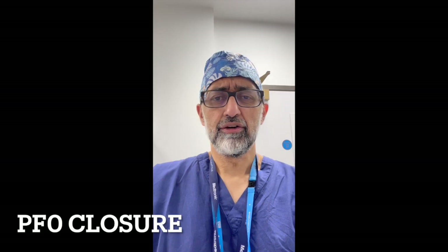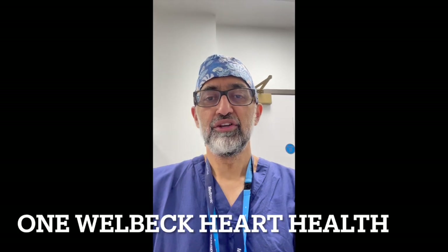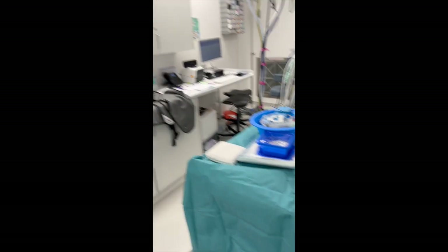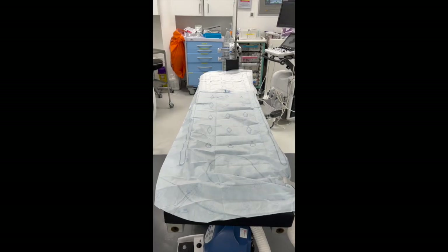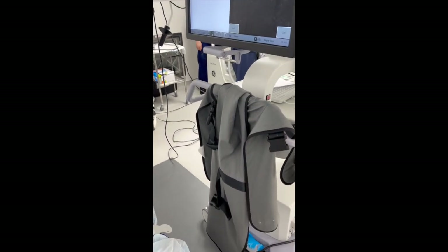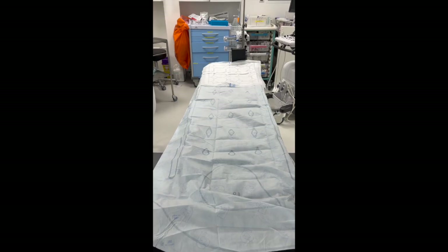It's 10 o'clock on a Friday morning and we're getting ready for a PFO closure at Welbeck. The kit is getting ready, all sterile. We've got all hats and masks on because the table is ready to go. Here's our theatre table, all prepped. We'll have a transesophageal echocardiography and an x-ray machine. We'll wear lead coats so that we're all protected, because we're in this environment all the time.